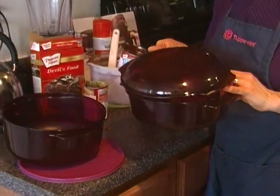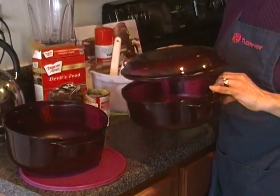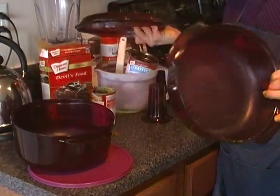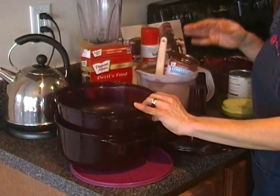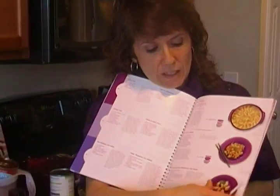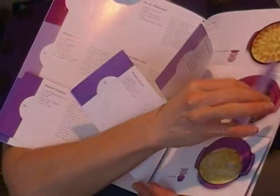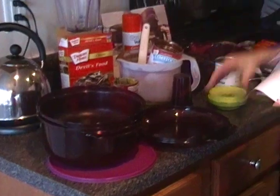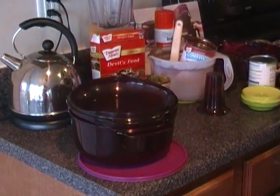We also have the 1¾-quart casserole. This one can be used independently with the cover — I make chicken parmesan in about ten minutes in here. Let the chicken breasts go in for about eight minutes, take them out, throw some sauce and mozzarella on it, put it back in, and voilà. This is also used for stacking: this cookbook shows you exactly how it works. You pick a recipe from the bottom section for the large container, one from the middle section for the middle container, and one from the top section that goes in the cover.